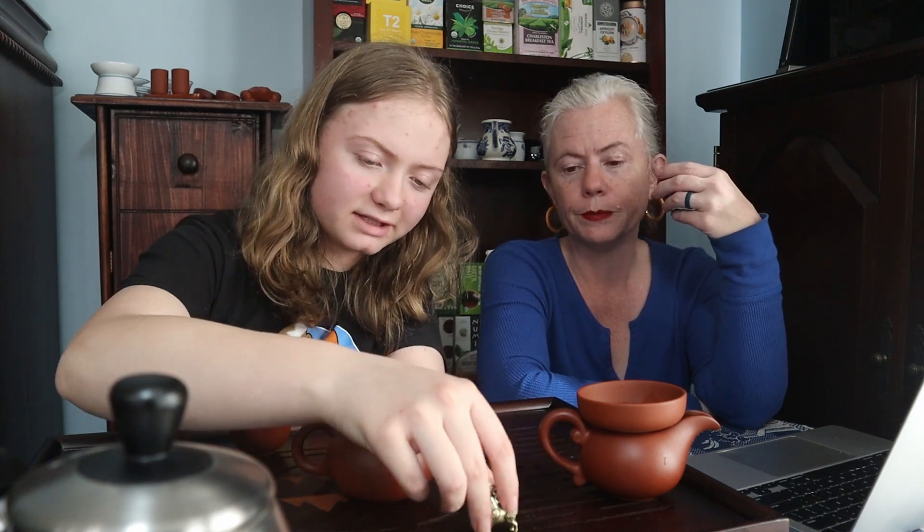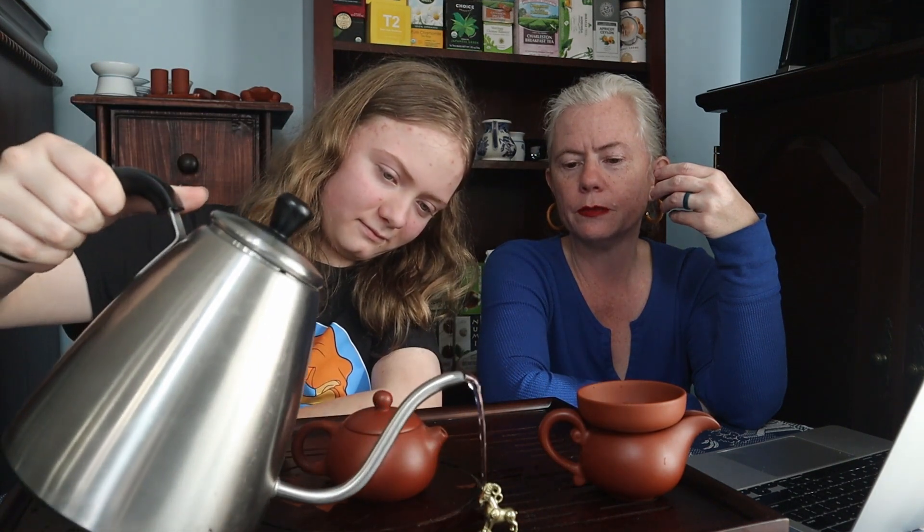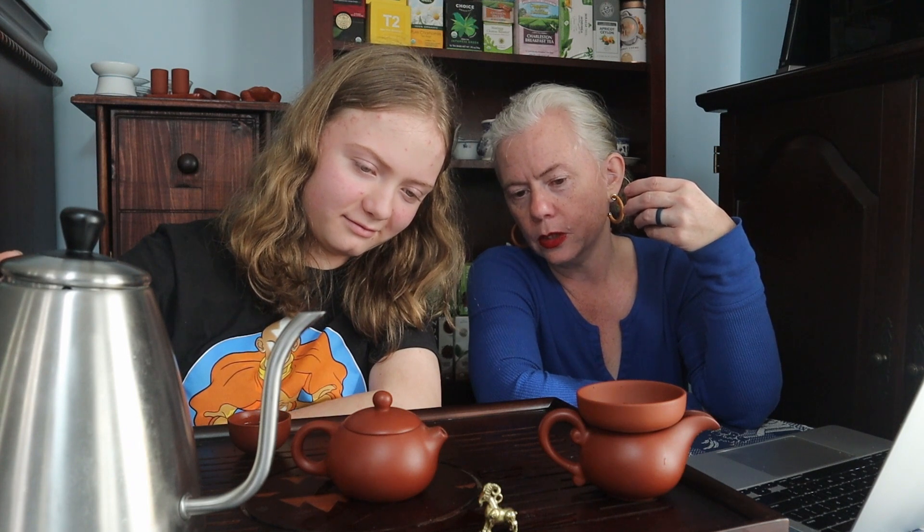Let's pour a little bit of water on this tea pet and see what happens. You're supposed to pour your first tea on there — you give it some of the tea because you love it and you're sharing. Well, the first rinse — are you supposed to pour that off anyway?